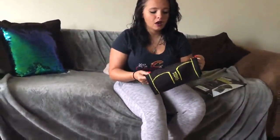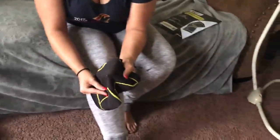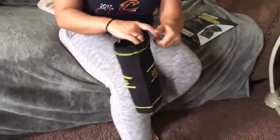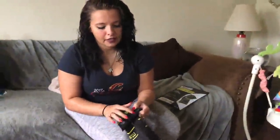You can actually see where your knee goes because this middle circle part right here is where it's going to stretch the most. You can actually see my knee through it — it stretches very well.